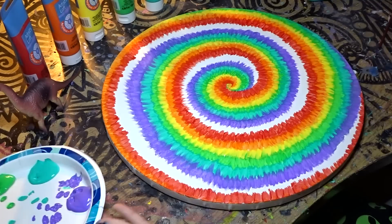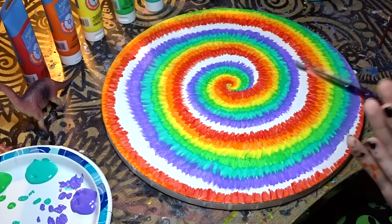My last color is pink, and we're just going to put it on this white part — and then it's done!